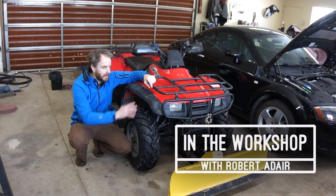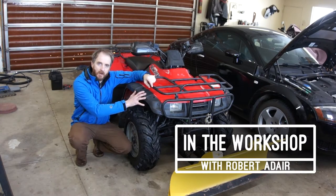Hello Internet. Welcome back to the workshop. This is my plow — it's a 2000 Honda Rancher 350.